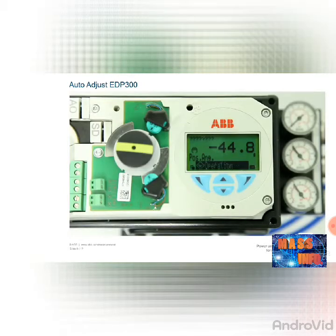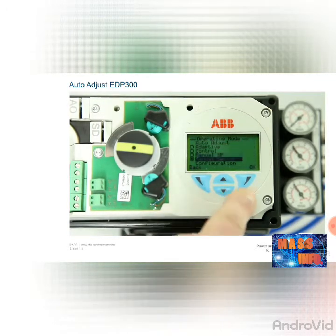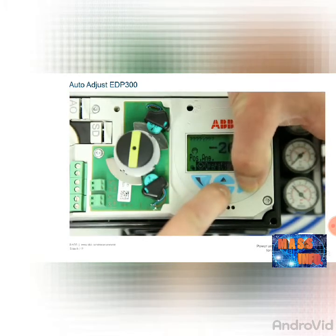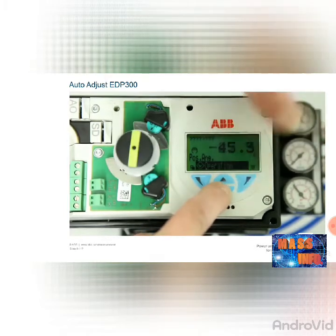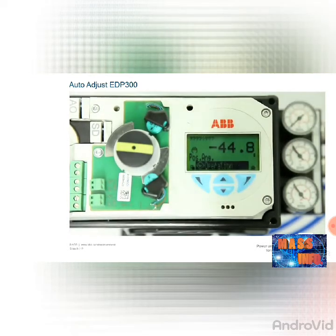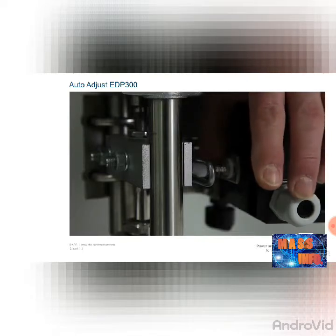The auto-adjust function for the EDP-300 works in the same way as for the TZIDC. The only difference is in the operation via the menu. Now check the two end stops of the actuator. Call up the menu by pressing the right-hand button. Use the arrow buttons to select the manual sensor option and confirm it with the right-hand button OK. By pressing the top and bottom arrow buttons, you can approach both end positions and check them. For a linear actuator, the values displayed should be between plus 30 and minus 30 degrees, and for a rotating actuator, between plus 45 and minus 45 degrees with a minimum angle of 25 degrees and run parallel. If this is not the case, please correct the mechanical setup as described in the mechanical connection linear chapter.